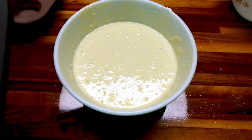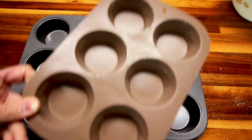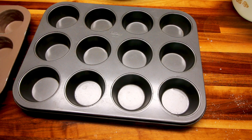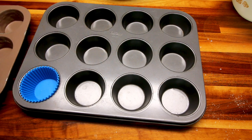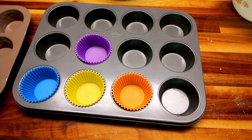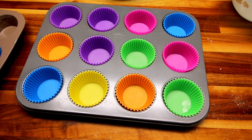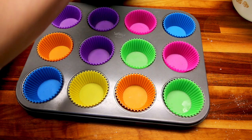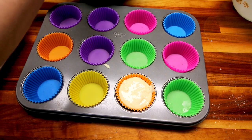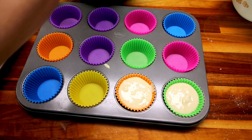Take a couple of muffin tins — this recipe makes 16, so I'm using a 12-cup and a 6-cup for the extra 4. Line your cupcake pans with silicone cupcake liners. These work really well. You could also just spray the pan with no-stick cooking spray. Using a quarter-cup scoop, fill each one with roughly a quarter cup. You should end up with 16 muffins.